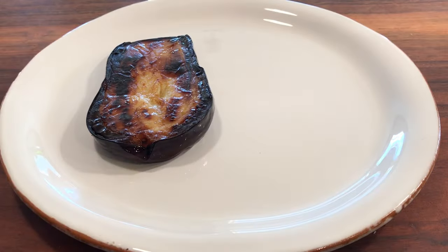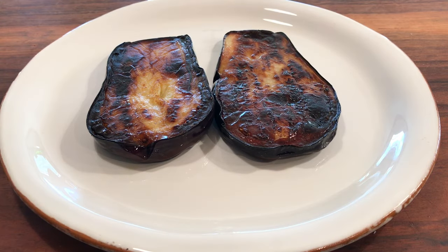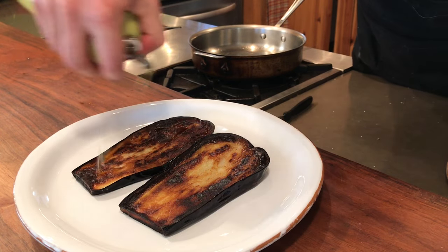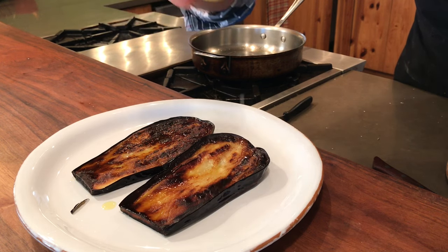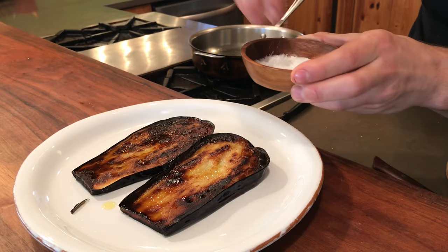Eggplant down. A little bit of olive oil like we discussed, just right on top. Just a little squeeze of lemon — this is really just going to lift this up and brighten it. And now finally our Maldon salt for that beautiful crunch.